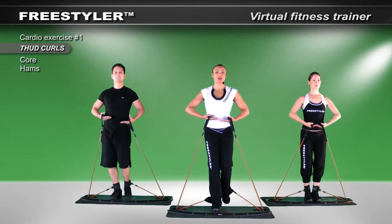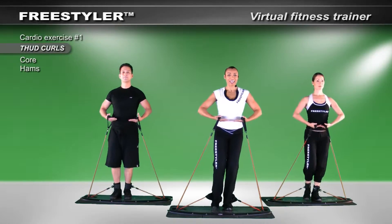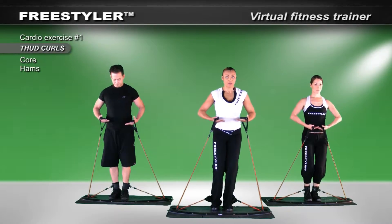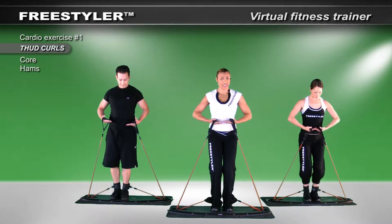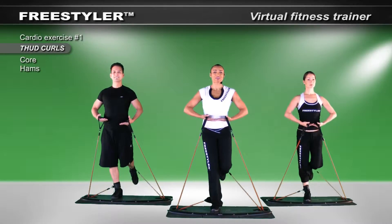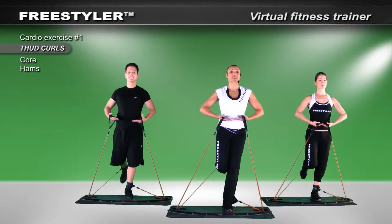Let's bend the knee. Down, up, down, and up. Occasionally look at your board — make sure that you're in a good position. Check it. Push the foot slightly back. Let's take it to an extension.